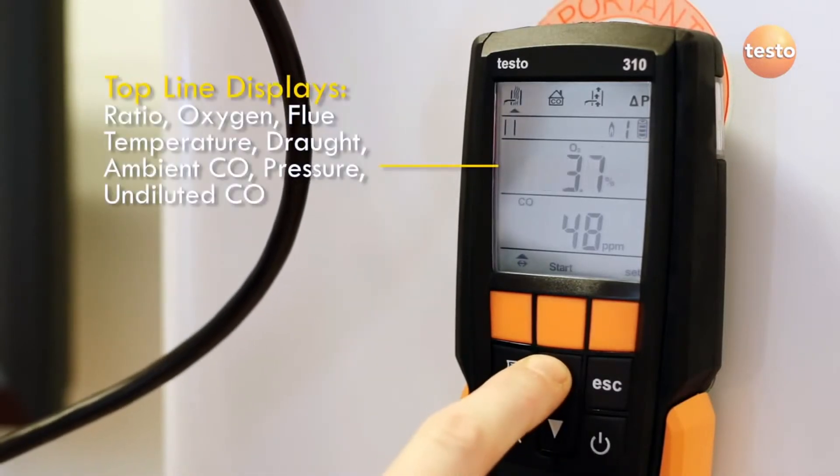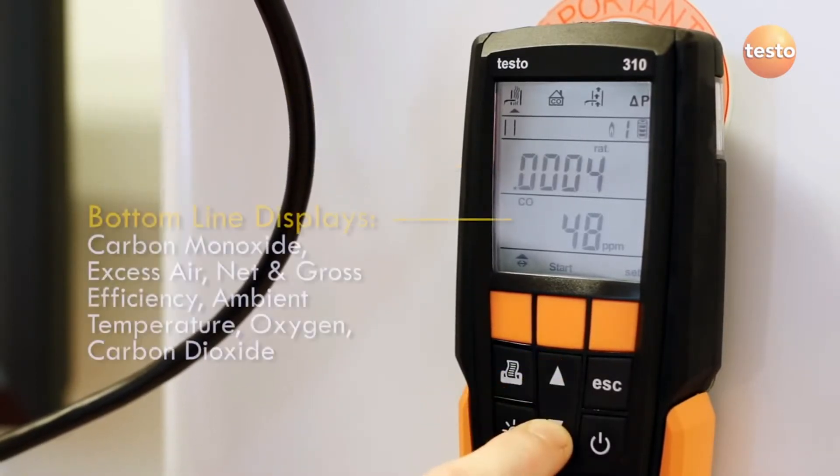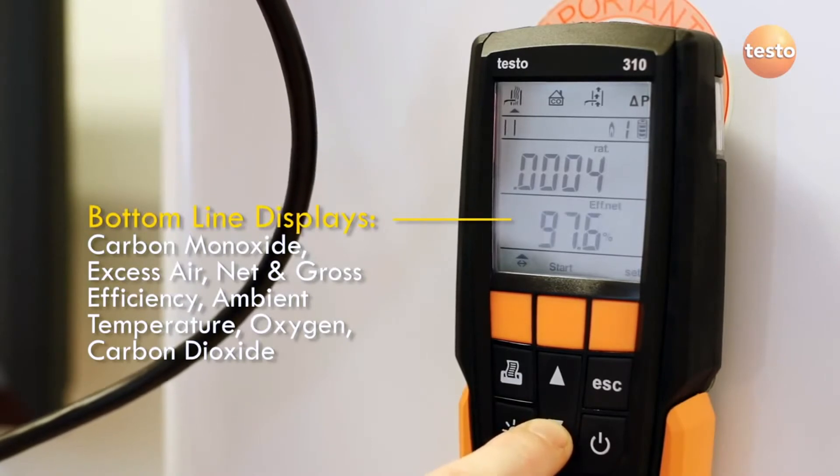A useful feature of the 310 is that when you press the stop button, the pump switches off and the current measurement is frozen. To review the measurements, use the up and down arrow keys to scroll through the display. The up key cycles through measurements on the top line, whilst the down key changes the measurements shown on the bottom line.